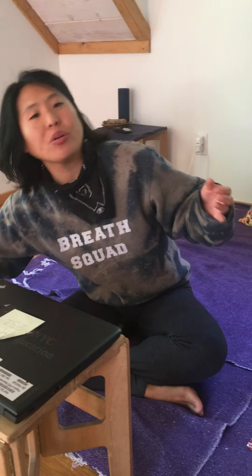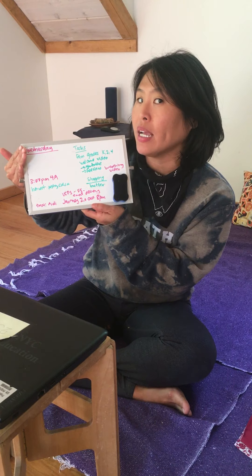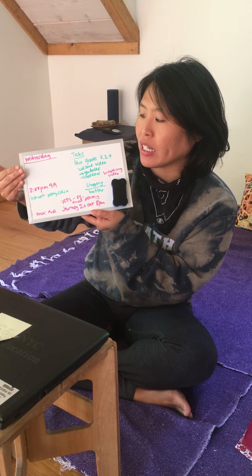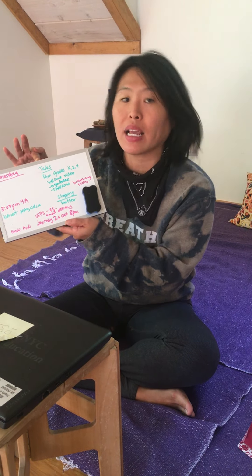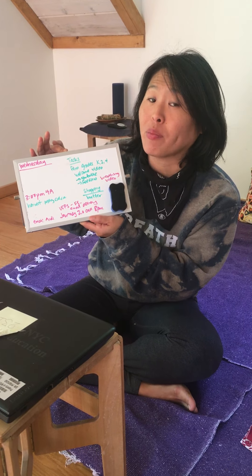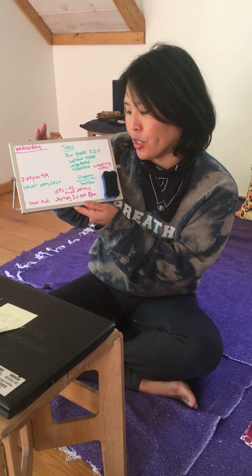I also wanna share with you my whiteboard. I shared this with you on the call — it helps me stay organized. I write down my schedule. For example, I have the day Wednesday, the different classes, and as I did them I erased them. And my tasks are my to-do list, kind of like my homework — the things I have to get organized to prepare for my lessons and for meetings that I have on my own.